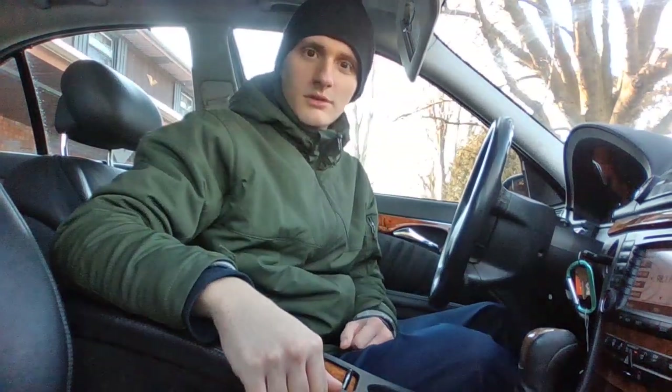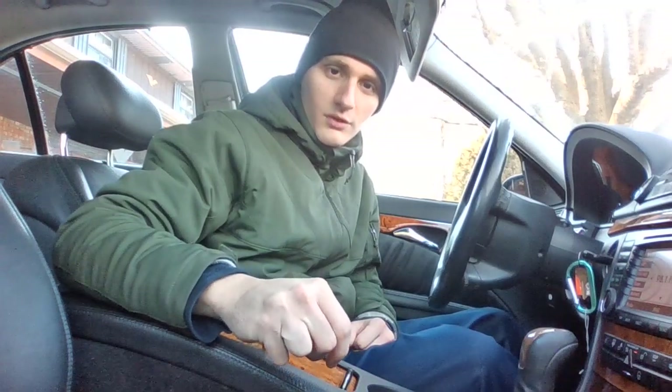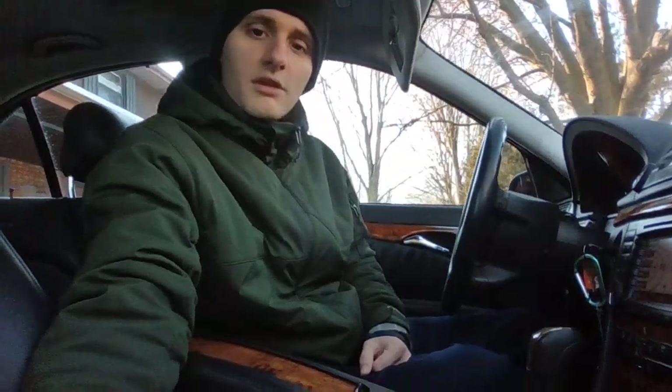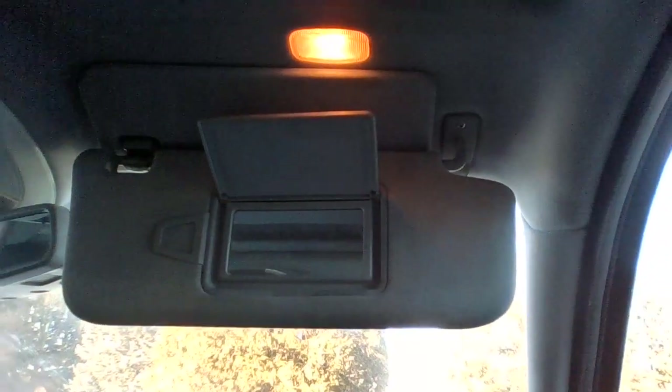Hello YouTube and welcome to my channel. Today I'm going to show you something in your car — an annoying feature if it doesn't work. As you can see here on the sun visor, you can see how it's lighting up with the mirror open. Well, sometimes that feature won't work.